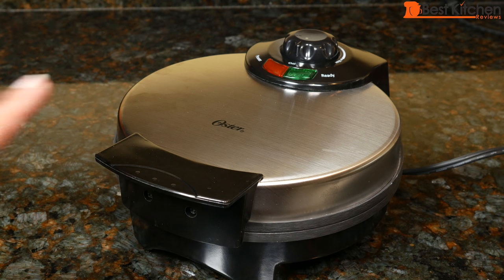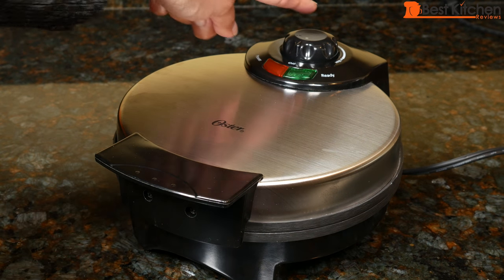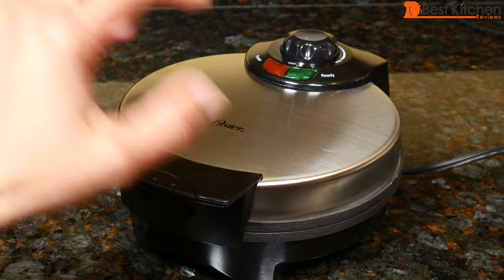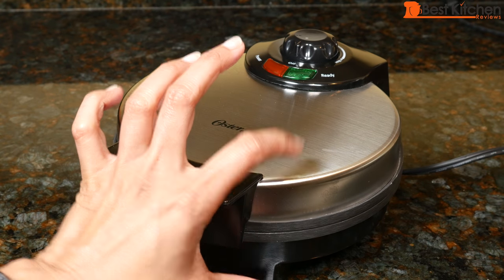Hi guys, today I'm reviewing the Oster Waffle Maker. It's nine and a half inches long, seven and a half inches wide, and about three and a half inches in height.